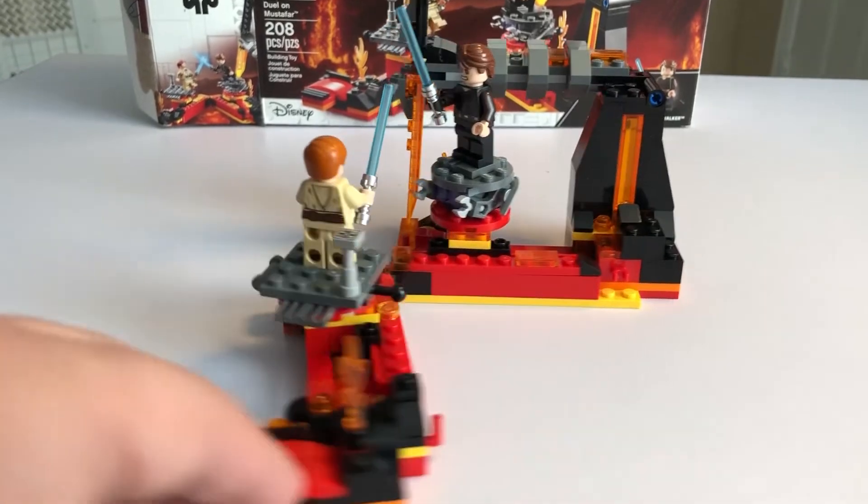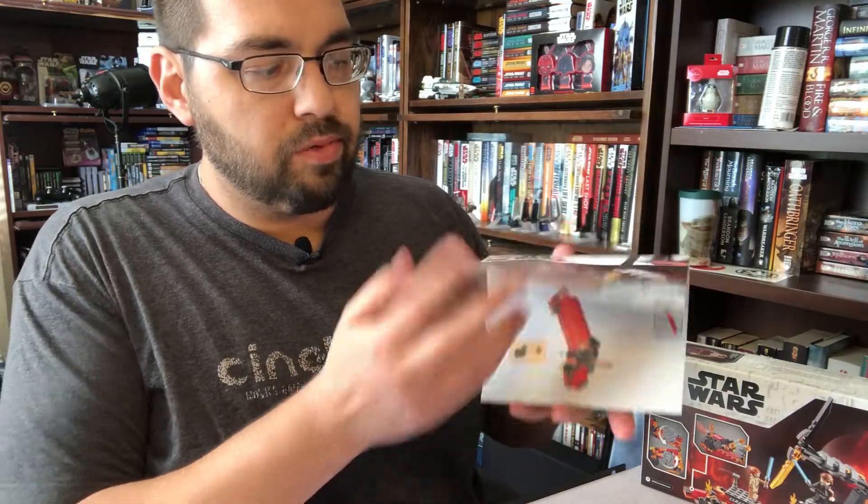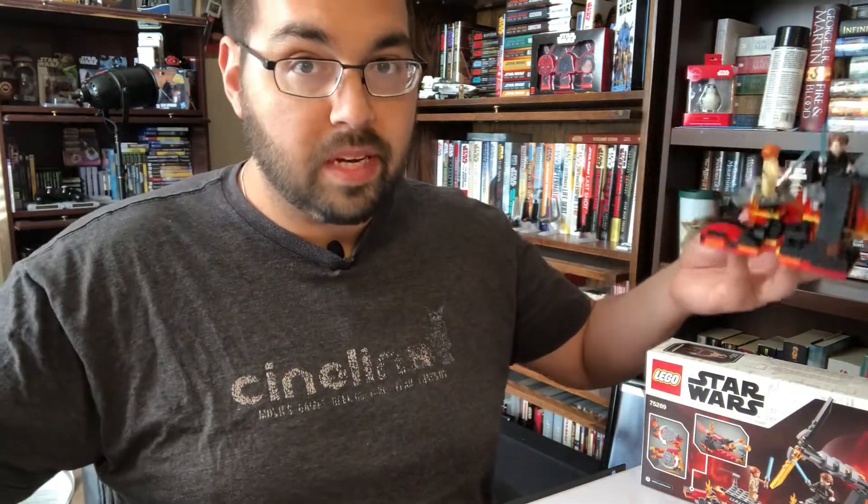Putting it together is super easy. The manual was really easy to follow, so if you're putting this together with your kids, this is going to be a great one because they could do it on their own without any problem. All around for only 20 bucks, there's not a lot of reason to pass up on this set. Sure, it's a little on the smaller side — one day I really hope we'll get a really huge, big Mustafar set, almost like we had with Vader's castle.